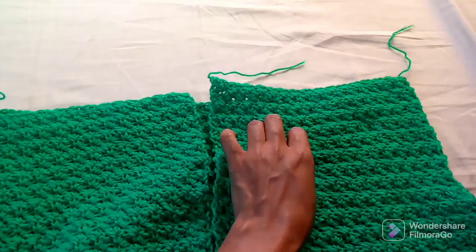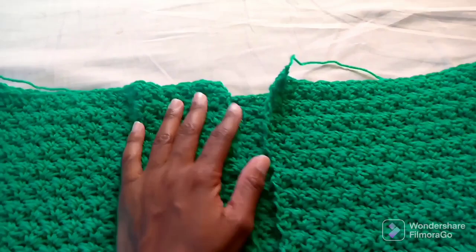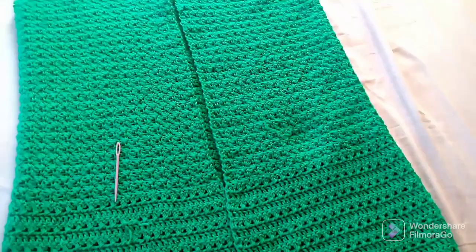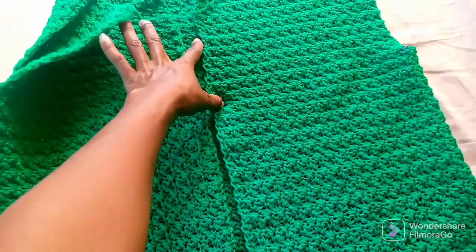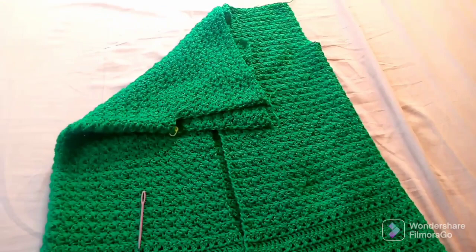After joining the shoulders, do the other finishings — like the ends, you see they are flying around, so you have to hide them. Then once you finish, you work on the edges. I start from the bottom, go all the way up and round the neck, then back down again to the bottom. There are different patterns you can use for that.